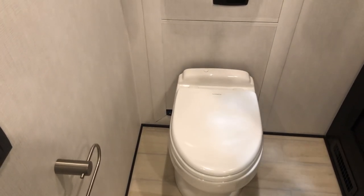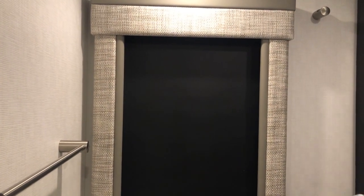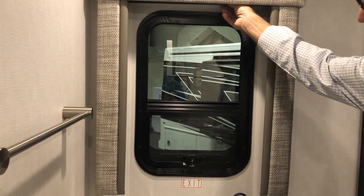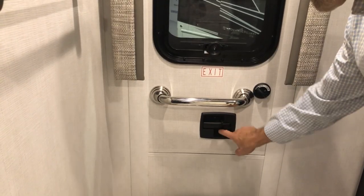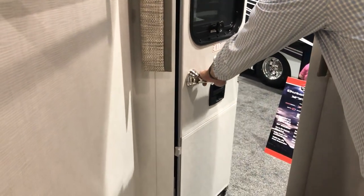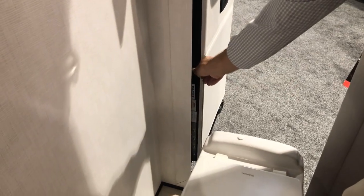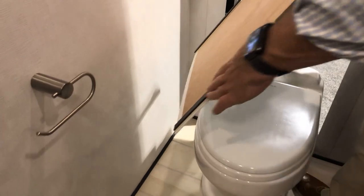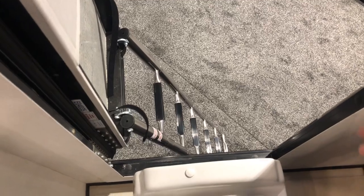There is an emergency exit door at the rear of the coach. To exit in an emergency, get drapes out of the way — there's a deadbolt lock and door lock here; lock is to the left, unlock to the right, then push the door open. There is a ladder behind the panel — held by magnets and a velcro strap. Loosen the strap and lower the ladder down to exit safely. We'll go to the outside and show how to store it.